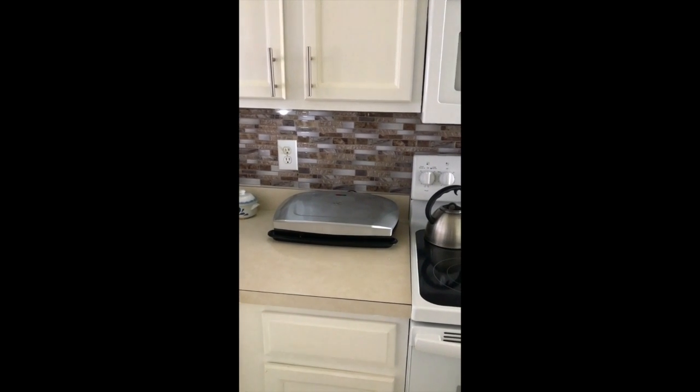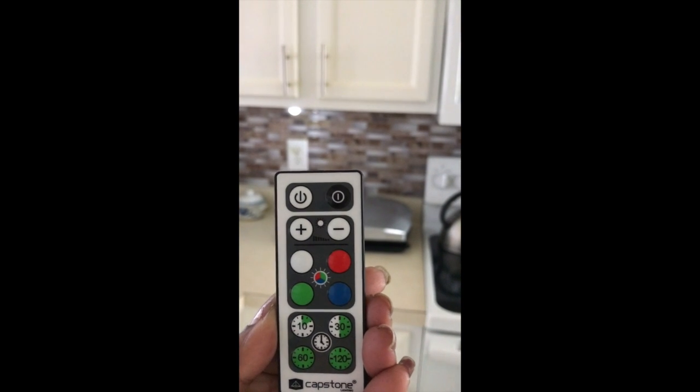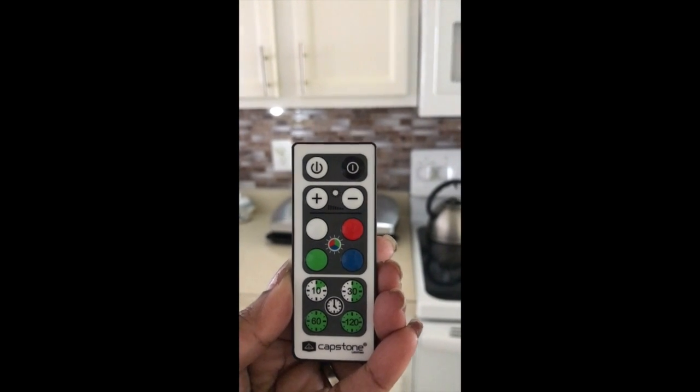And they come with a little remote control, as you see right here. And it controls everything. And there's also a timer on them as well. So love them.